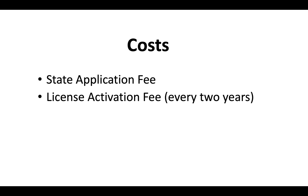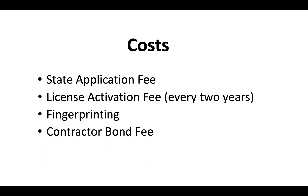The costs associated with the California contractor license include a state application fee, a license activation fee, and a renewal fee every two years. You'll also cover the cost of fingerprinting and need to provide your contractor bond number. For the most updated costs on what it costs right now to get a California contractor license, watch the video that appears at the end of this one.